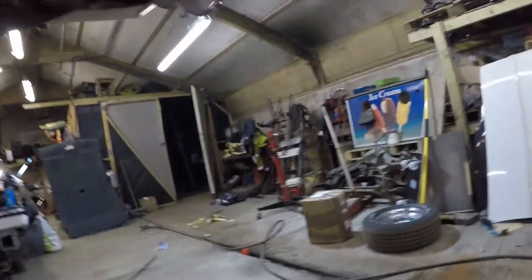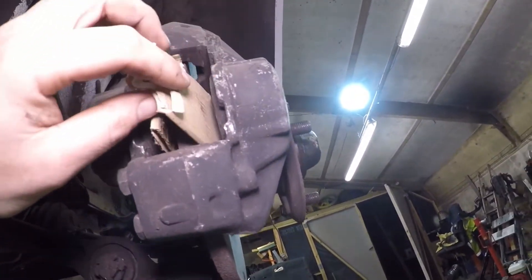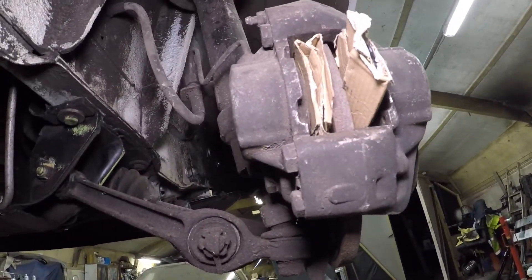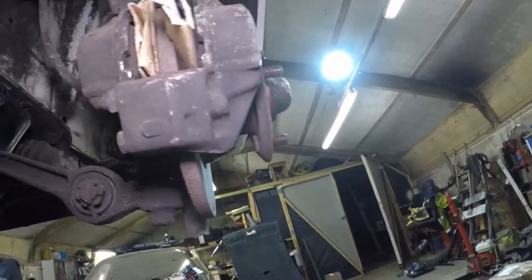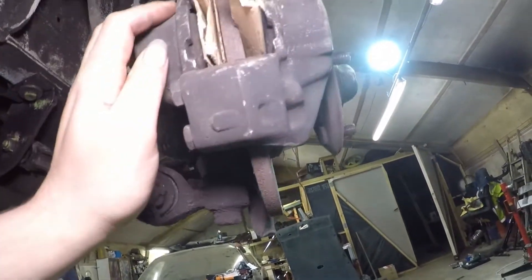Not so much luck on this side though — pumping the pedal and these pistons will not move, so that's going to be a nightmare. Not ideal. So I'm going to do the other side first, the easier side, and then worry about this afterwards. If I come across a nasty surprise on the other side then I won't do this side and we'll have to get parts.